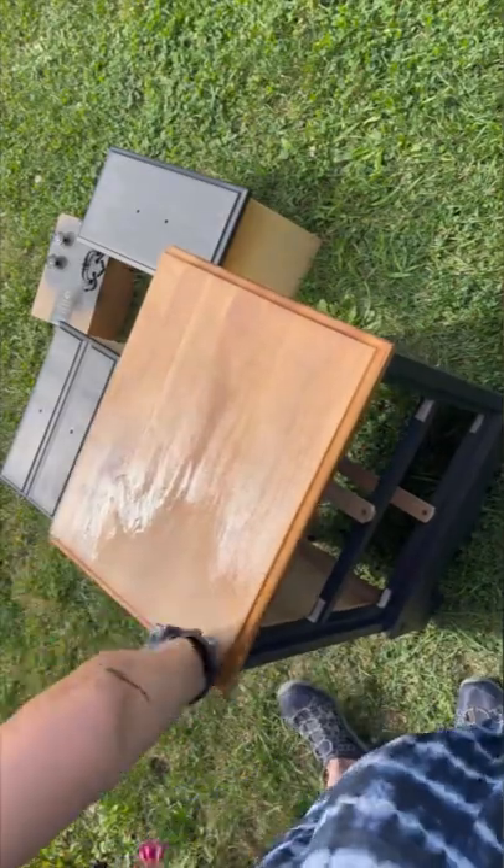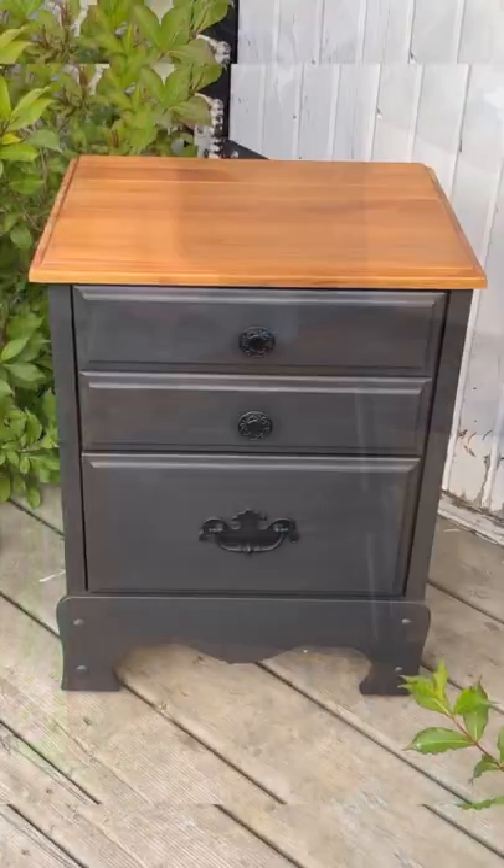Sealed it up with some penetrating oil and then sealed everything up with a polyacrylic sealer. I just love this upcycle.